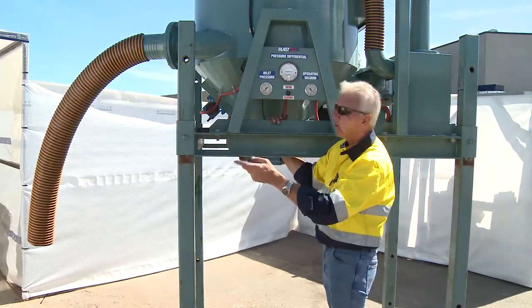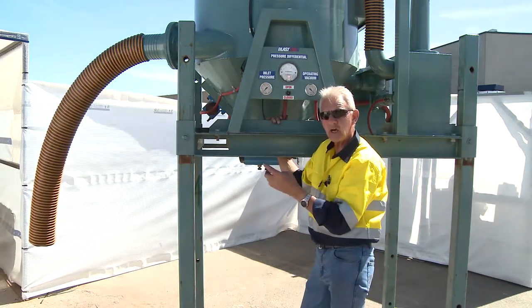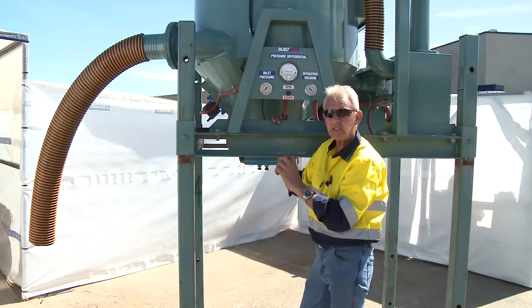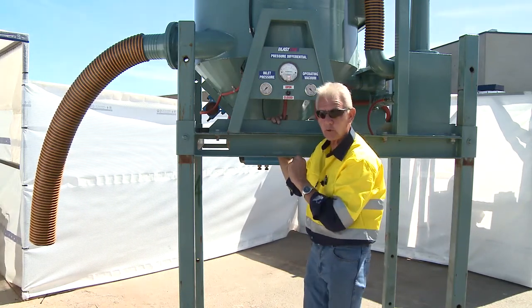As far as the operation of this machine is concerned, we're going to have a look at the back of the machine now to show you where you plug in the suction hose and the vacuum hose, and give you a good understanding of how you place these particular items to facilitate the appropriate operation of this piece of equipment.